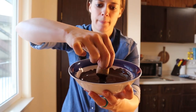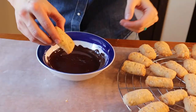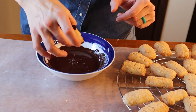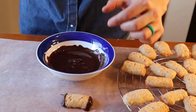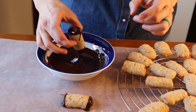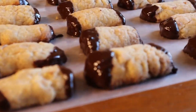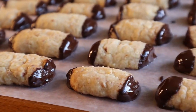We dip them on the other side as well, and then place them on wax paper. Next, we're gonna be making the cinnamon star cookies, and these ones are super yummy.